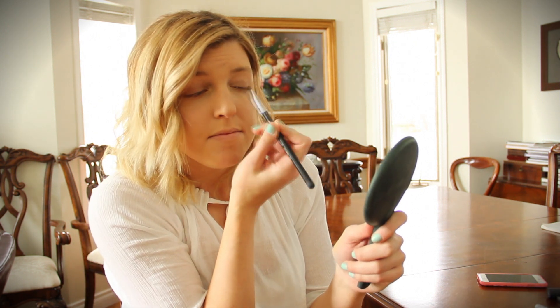Using the middle shade in the palette — this light brown shade — I'm going to place this all over my lid. Taking a flat top eyeshadow brush, I'm just going to place this color on my eyelid. Next, using a crease brush, I'm going to take the last shade of the palette — this really dark brown shade — and place that into my crease.